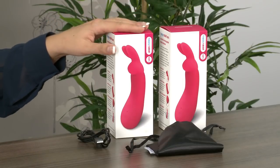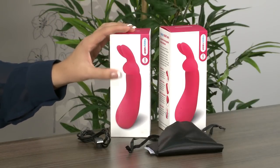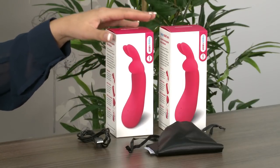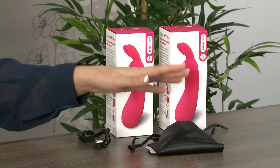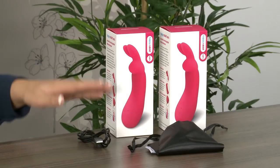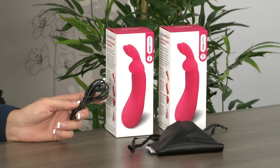I'd just like to show the packaging first of all, as I think it's really lovely, modern and sleek. Inside the box you get your toy, a lovely satin storage pouch to keep it clean when it's not in use, and a USB charging cable.